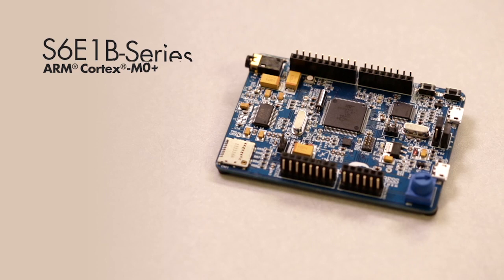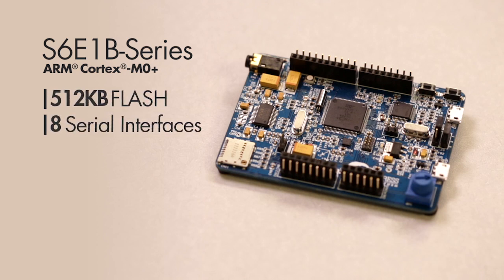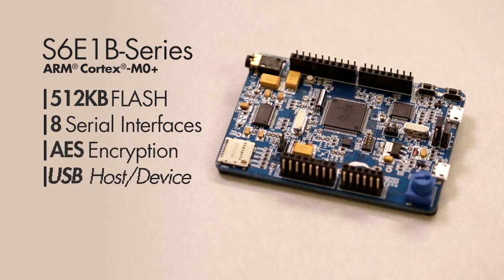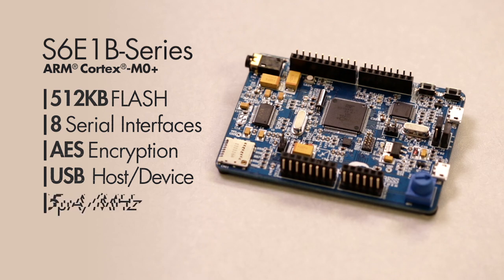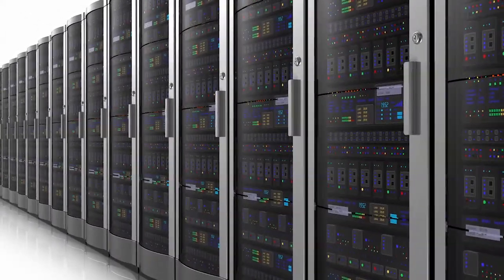Cypress' FM0 Plus S6E1B series delivers a Cortex M0 Plus microcontroller with the industry's largest flash at 512 kilobytes, up to 8 multi-function serial interfaces, while supporting hardware-based AES encryption and USB host and device communication — all at a low 65 microamps per megahertz of active power and 0.6 microamps at standby, in extremely small 18 square millimeter chip scale packages, making it suitable for industrial IoT applications.